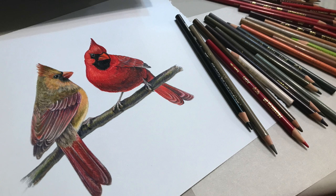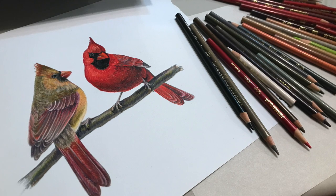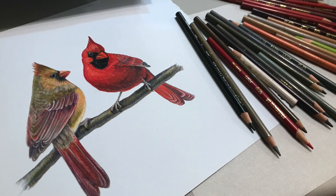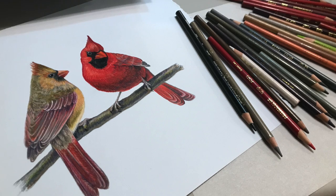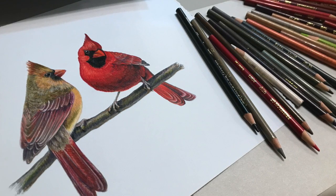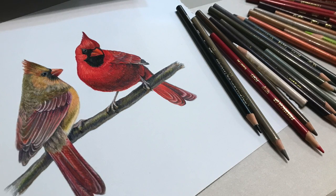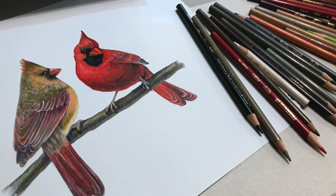Hi, I'm Keri Carlson and this is an instructional video showing the scientific illustration of a pair of northern cardinals in colored pencil. At this point in the project, we've already done our background research and image gathering. For me, that looks like sketching birds at the feeder and taking reference photos for color matching.